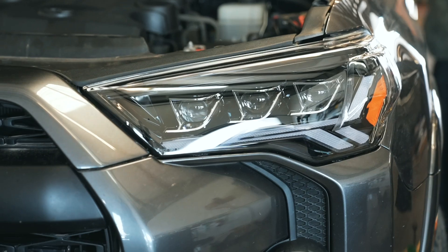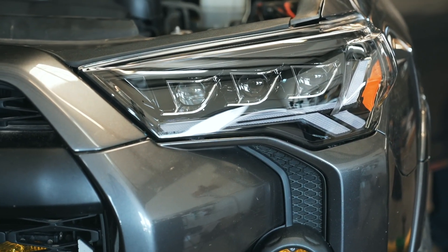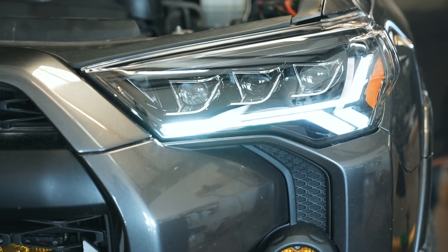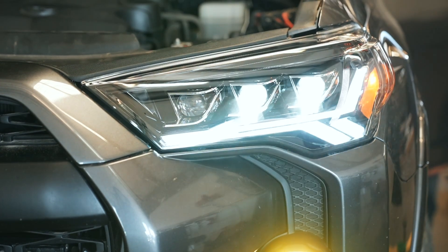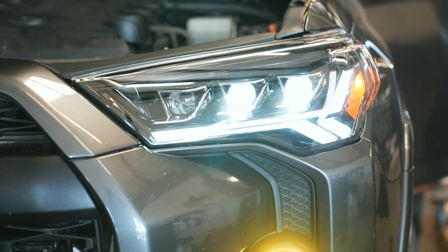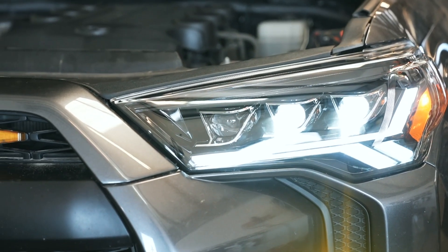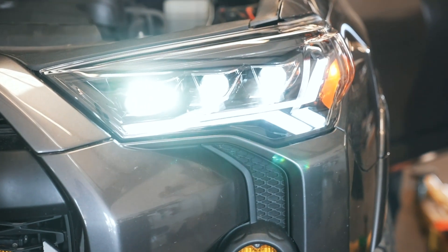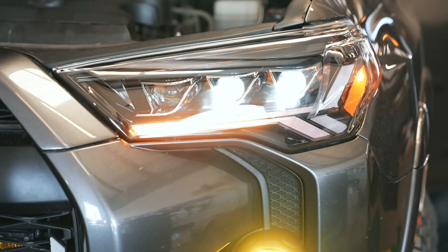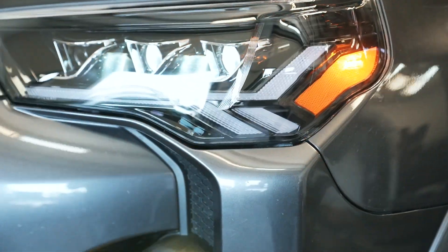The first thing you guys will see is the activation mode — the DRL on it starts up like that. There are the low beams using the middle and the outer bulb. Then go to the high beams — the high beam pops on the very inner bulb. And then the turn signal: sequential turn signal. So it looks really good.